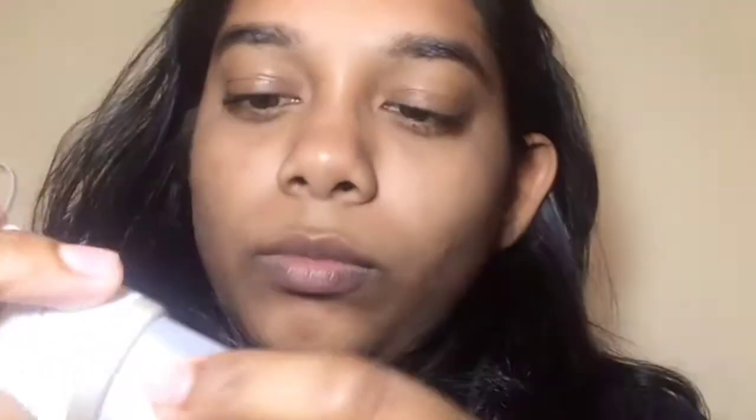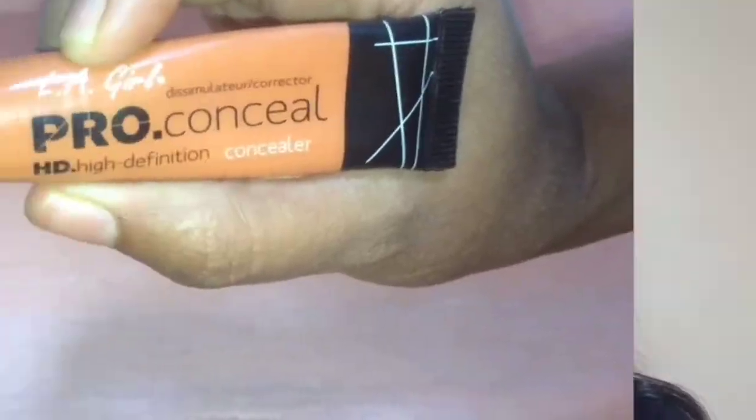Steps will be a little bit different. Let's begin. Firstly, I'm using the Ordinary Primer, rubbing that in, massaging it into the skin. It feels really silky and helps the products stay on the skin for a really long time.